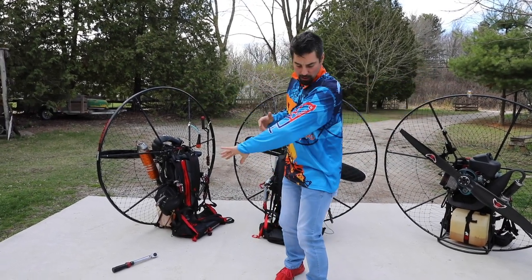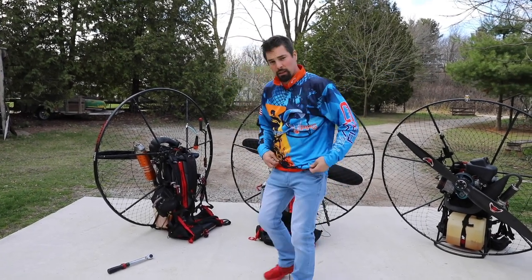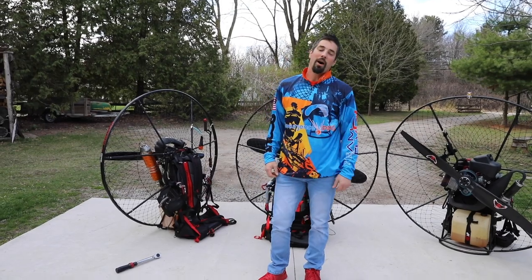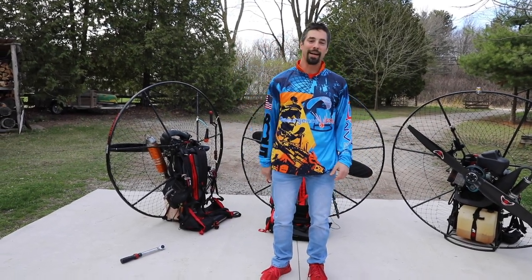Check out this sweet jersey — thank you so much Todd from Resurgence PPG. I get to look sharp when I'm out at the airfield. Awesome guys, have a good weekend. Stay safe, we'll see you in the sky. Take care.